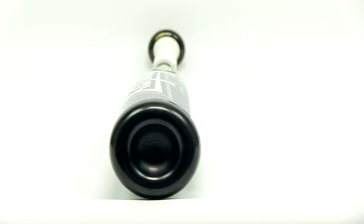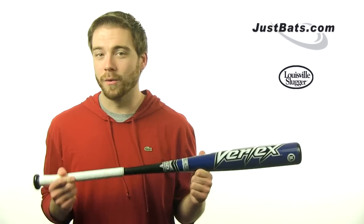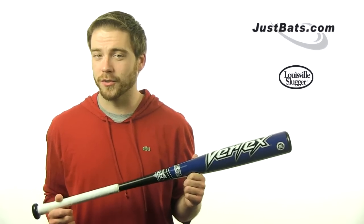Check out our great price on the Vertex BB core at JustBats.com, where you'll also get free shipping and 24/7 customer service. Just remember, from click to hit. See you guys.